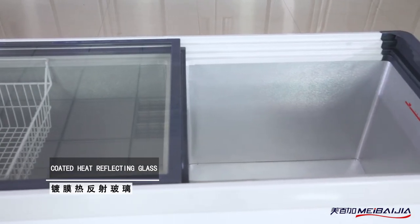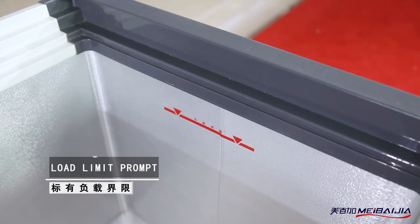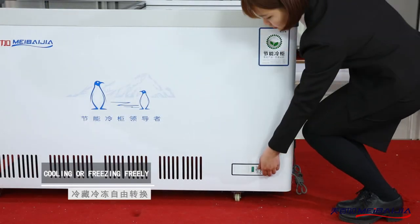Inside, we have low limit prompt and adjustable baskets. At the bottom, the curved engine room design increases storage space.